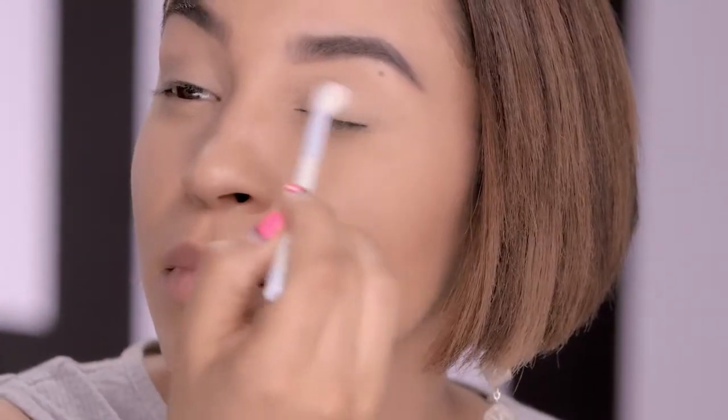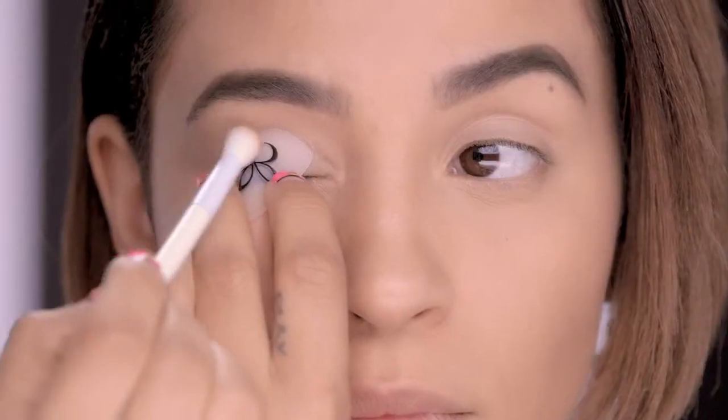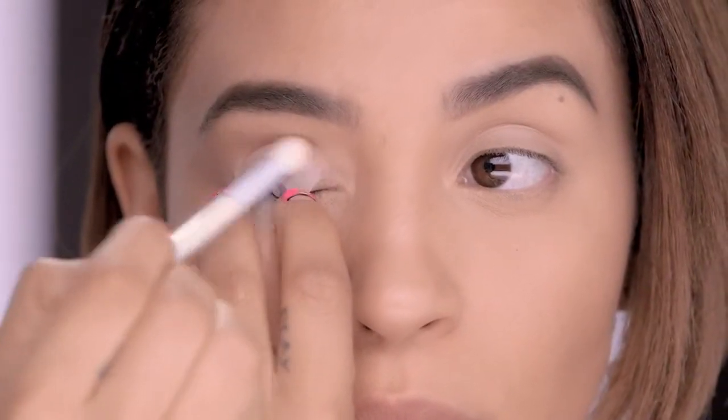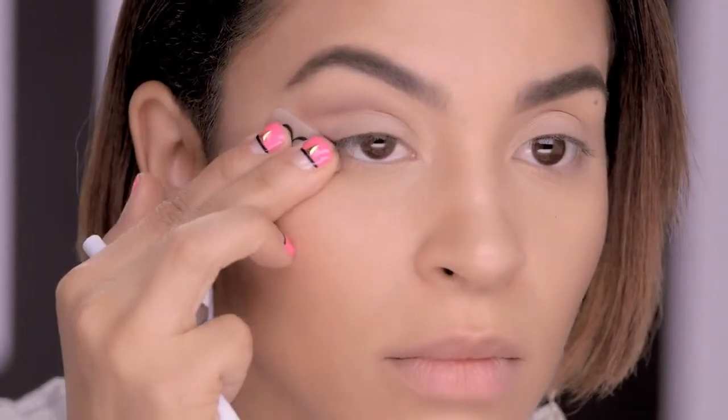Next, apply a neutral color to your eyelid using a fluffy brush. Using powdered shadow, place the short round edge of Liner Designer Pro in the crease of your eye and begin building your cut crease. Now I'm going to place Liner Designer under my bottom lash line with the curvilicious side facing upward. Taking the same eyeshadow brush, connect the cut crease creating a smoky eye.